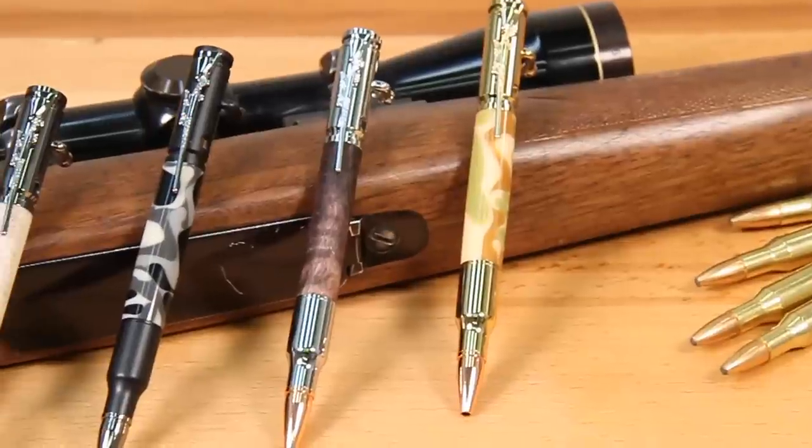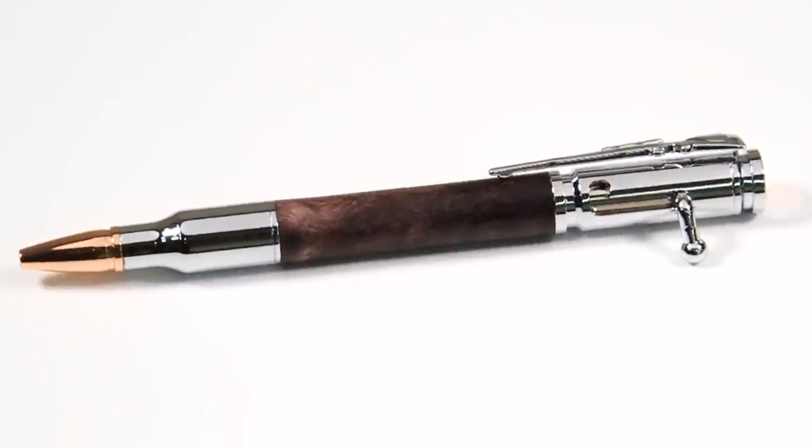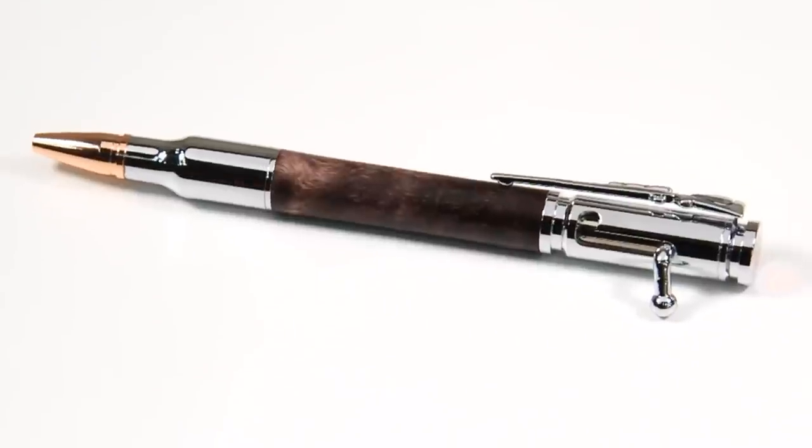With several popular platings to choose from, the Bolt Action Pen Kit by PSI is sure to be a hit with gun lovers everywhere.